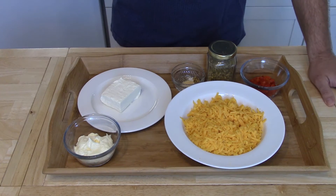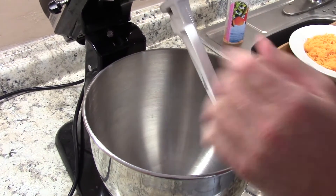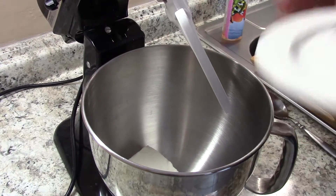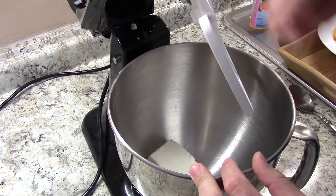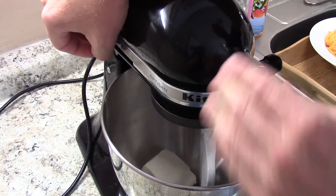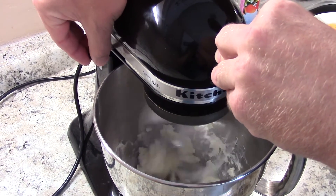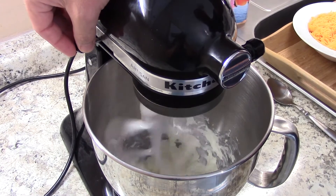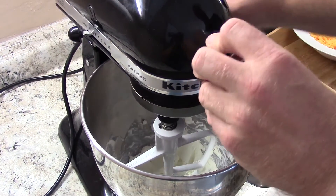In the bowl of your stand mixer with the paddle attachment, start by putting the cream cheese in. If you don't have a stand mixer, you could use a food processor, or a hand mixer works just as well. Beat it on medium until it's nice and smooth. The cream cheese needs to be at room temperature for this to work really well — give it about 20 seconds.